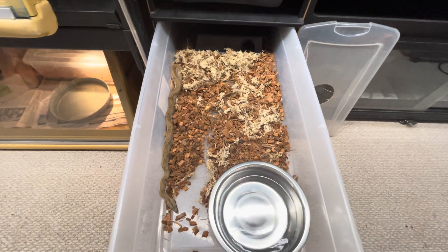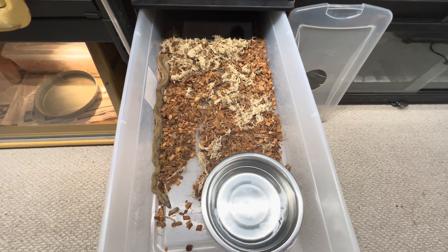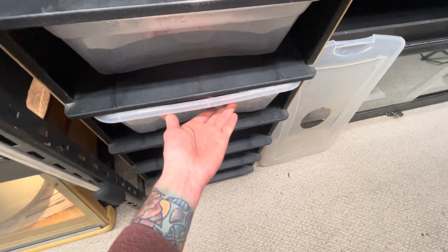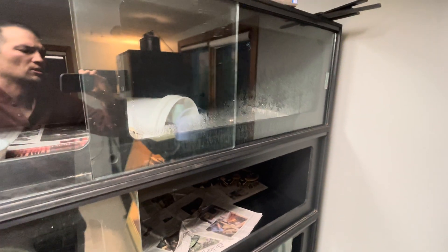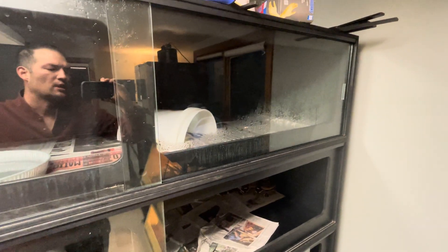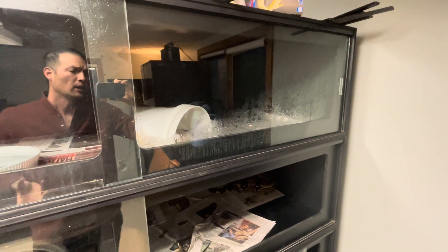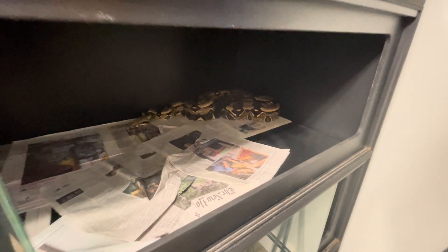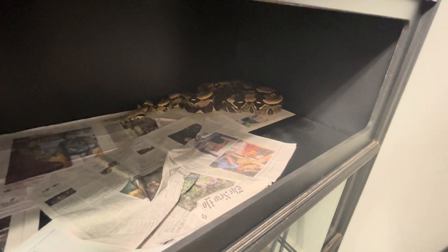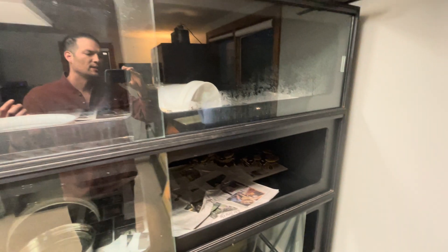Today's subject is about measuring and maintaining humidities for boas. The first concept I want you to understand is relative humidity. Basically, relative humidity means that warmer air can hold more moisture than cooler air. So a relative humidity of 70% at 80 degrees is actually wetter than a relative humidity of 70% at 70 degrees.